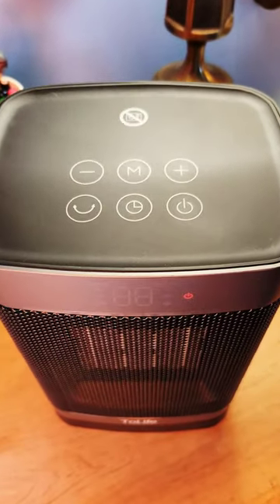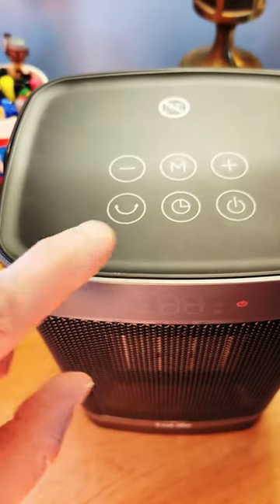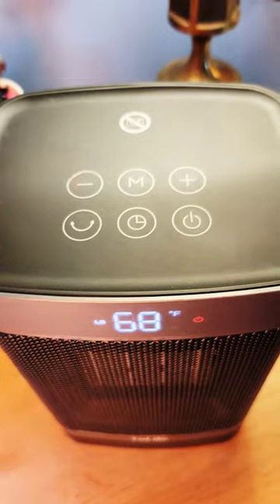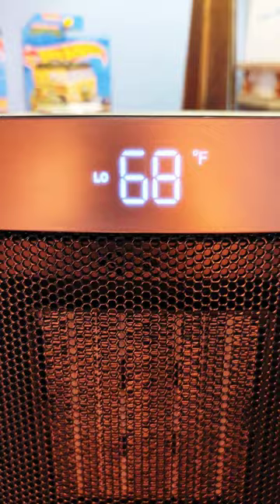Let's dig into it. We got the nice touch button features — minus, mode, plus, oscillation, timer, and power. Let's power this baby up, because the next awesome feature is a digital display.